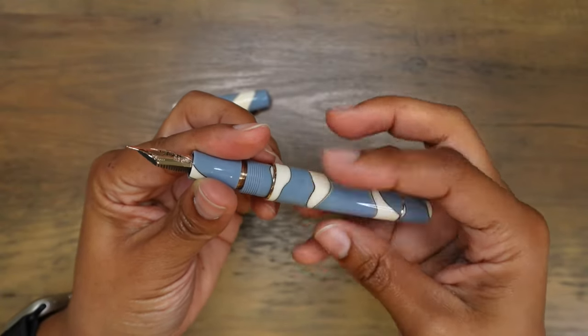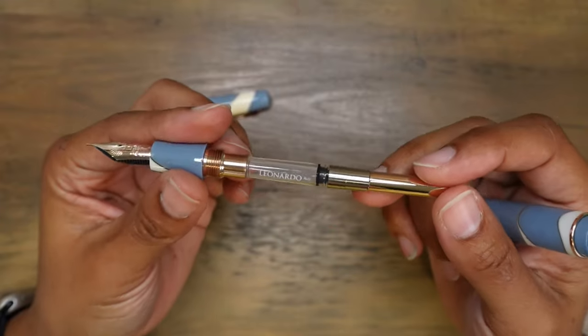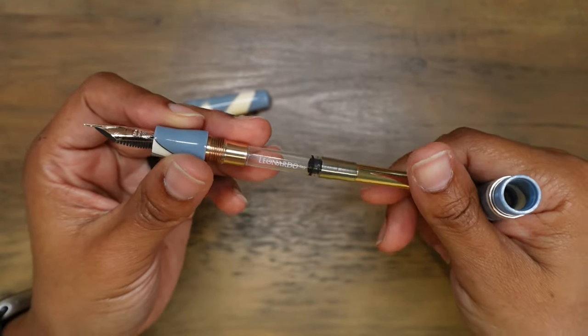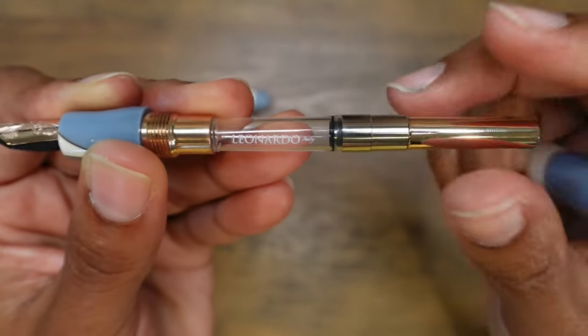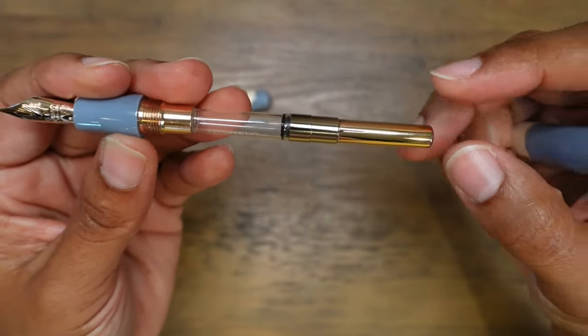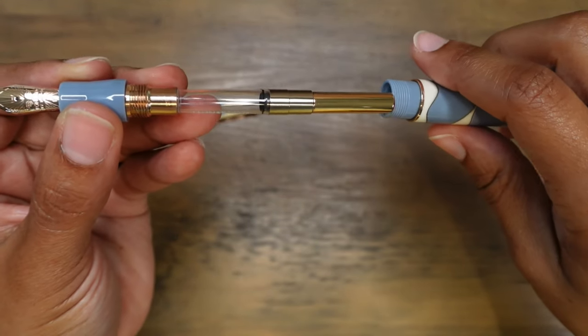This is the Momento Zero, which means it comes with a converter — so it is not a piston-filled pen. It's a Leonardo branded converter right there. It looks really nice and feels really good. I love how they have this rose gold accent as well.